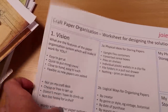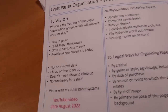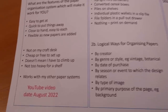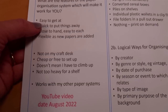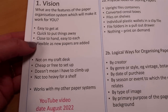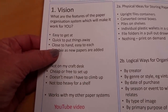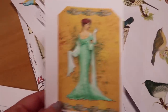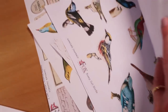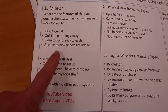What are the elements of that system? What's it going to look like for you? For me, my practical ideas are that it needs to be easy to get at, quick to put things away — otherwise I just won't do it. The system needs to be close to hand so I can't be having to walk across the room and go into a drawer to get a specific single digital image. I need something that works really easily so I can grab what I want when I want it. I also think it needs to be flexible when new papers are added to the system.